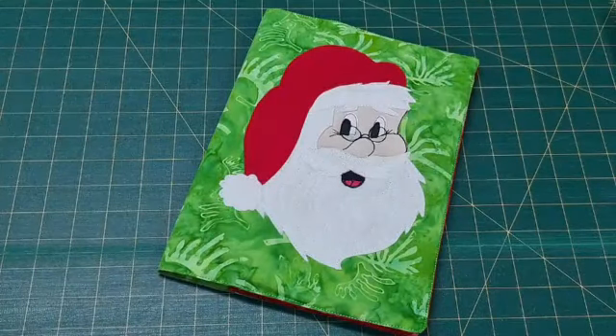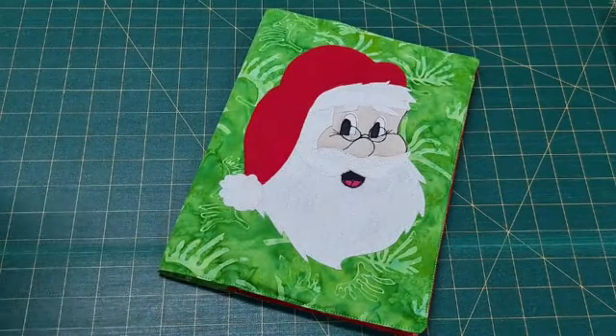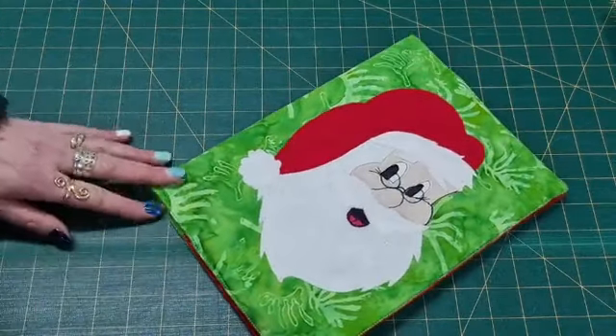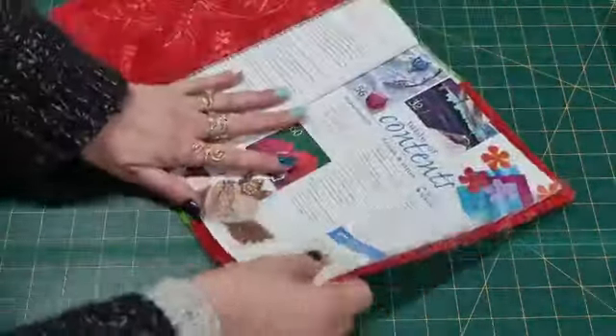What I want to show you is this. It's Friday or Saturday — later in the week anyway — I'm going to be doing a workshop. And it's on this fella, so you're going to get to make him.